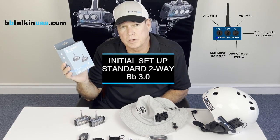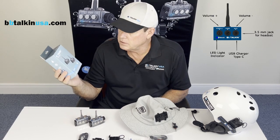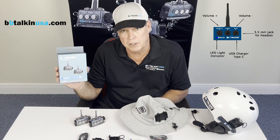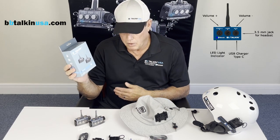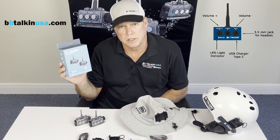Welcome. I'm going to take you through a quick start guide on the BB Talkin Standard 3.0. This is an AO2 which comes with two units for two-way communication. I will be going over everything that comes in the package and how to set it up on your headsets.